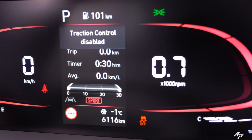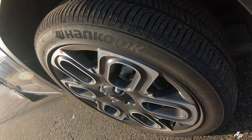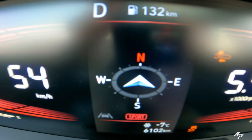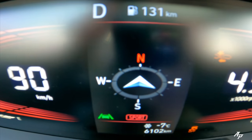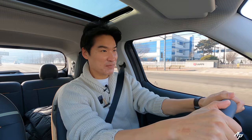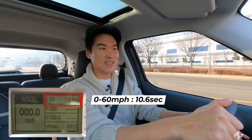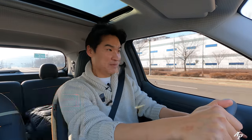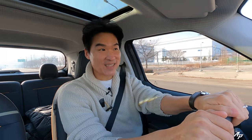Let's take the ESC off, put the car into Sport mode and go. It's not a sports car, but it's doing a pretty good job. It took 10.6 seconds to hit 60 miles per hour — definitely not a sports car, but pretty okay for its class.